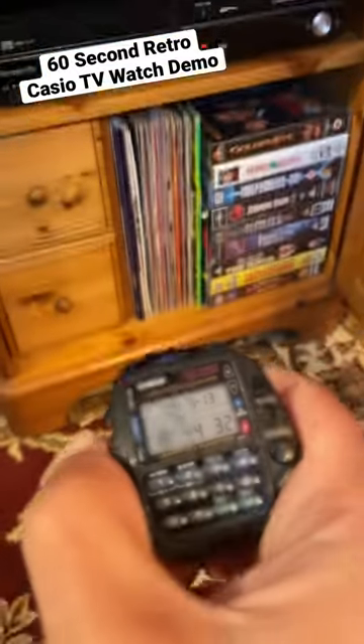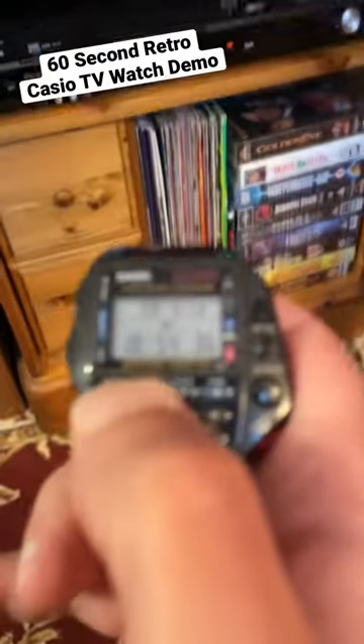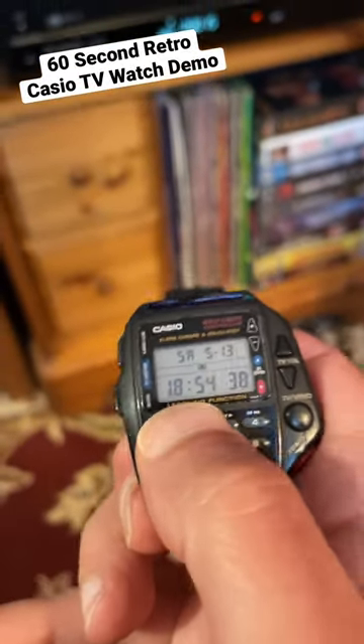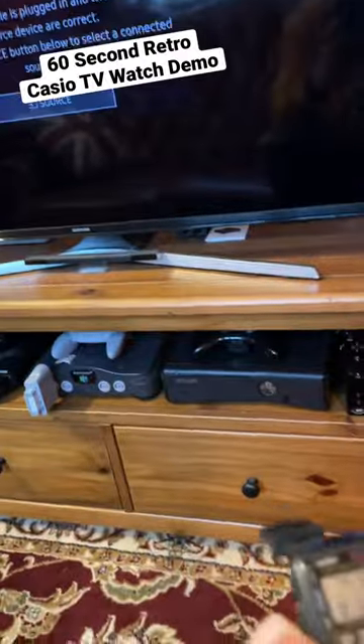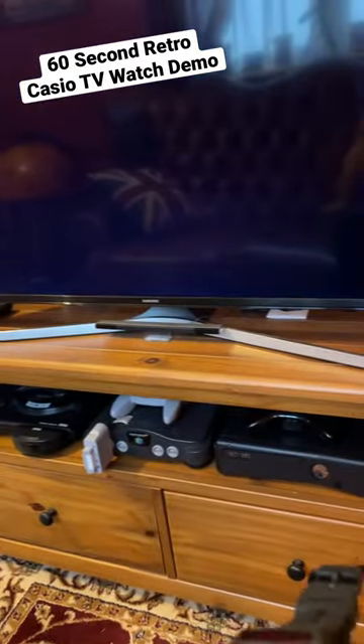Here's a demonstration of that working. Looking at the TV you can see it adjusting. I turn to the VCR and use the play button, and you can see the VCR starts playing. Then moving over to the TV, if I switch to the learn function and hit power, you'll see the TV turns off.